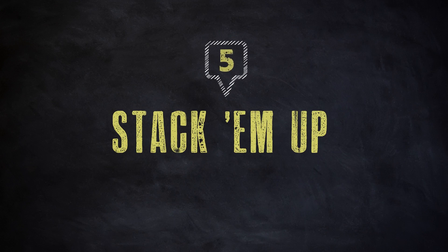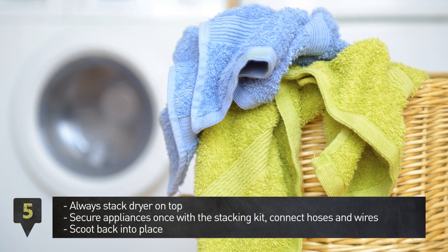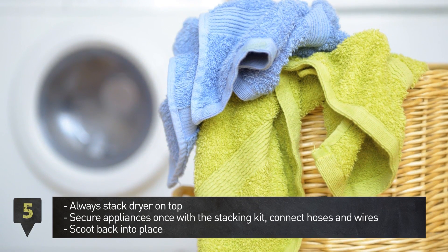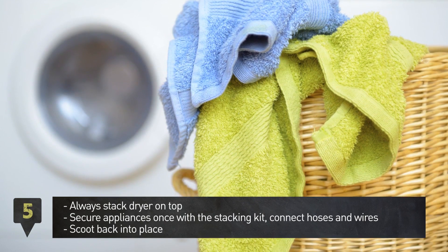Step 5. Stack the dryer on top of the washer as it's lighter. Secure the appliances with the stacking kit and connect hoses and wires. Finally, scoot them into place.